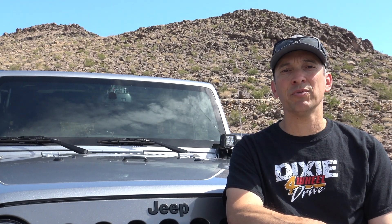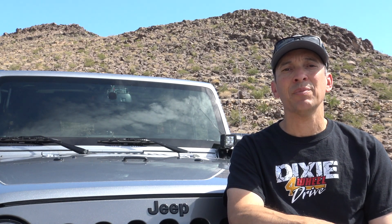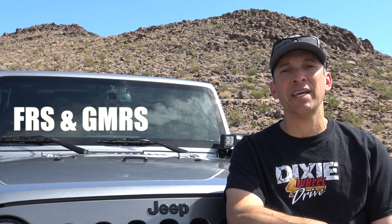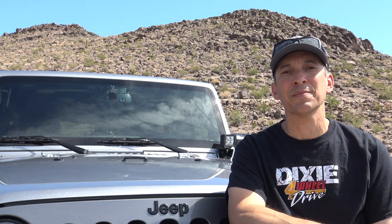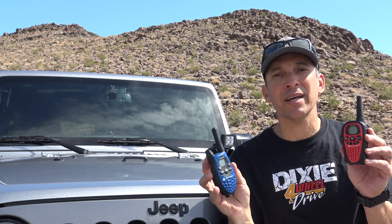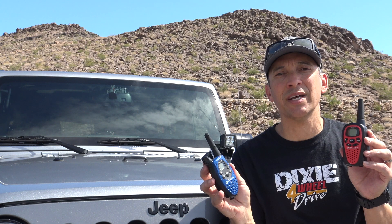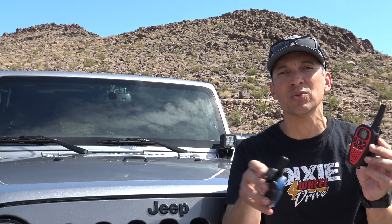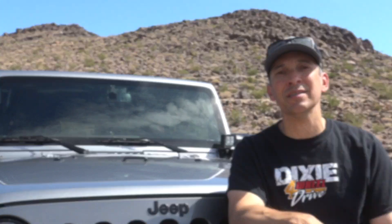Soon after CB reached its peak craze in the 70s, people started asking for more frequencies to get away from all the congestion on the radios. So the FCC came up with a bunch of frequencies that they assigned to the FRS/GMRS range. These radios you're already familiar with — they're the little handheld walkie-talkie type radios that you can get at the sporting goods stores and in the blister packs at the big box stores.